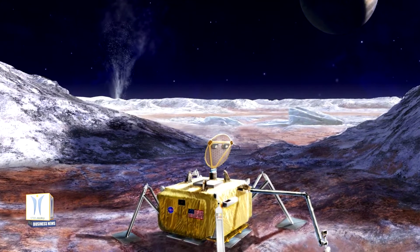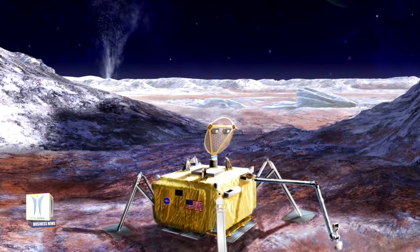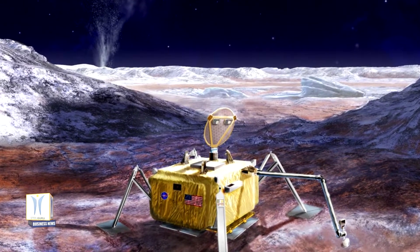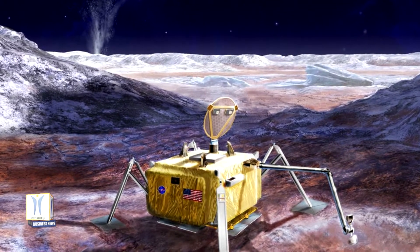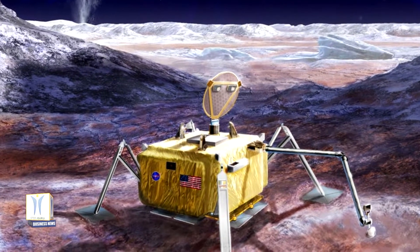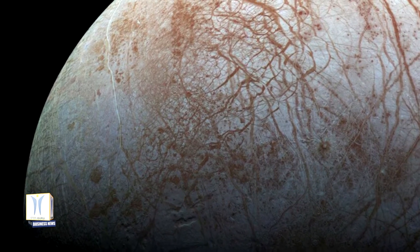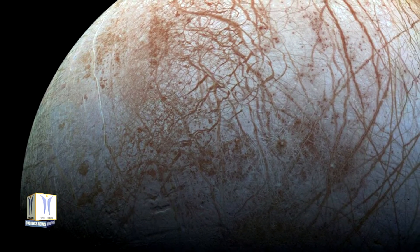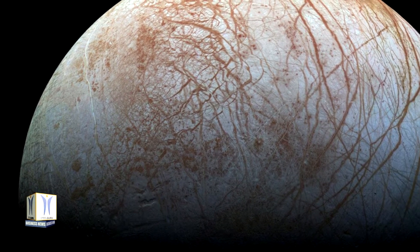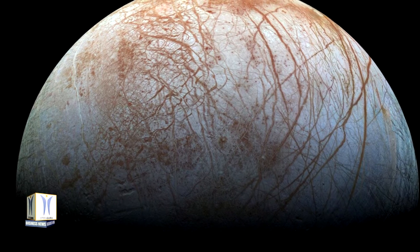Many exploration destinations in our solar system are frigid and require hardware that can withstand the extreme cold. During NASA's Artemis missions, temperatures at the moon's south pole will drop drastically during the lunar night. Farther into the solar system, on Jupiter's moon Europa, temperatures never rise above minus 260 degrees Fahrenheit or minus 162 degrees Celsius at the equator.